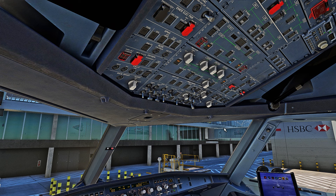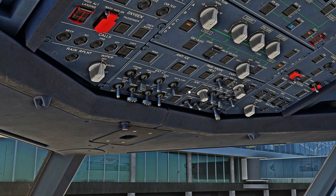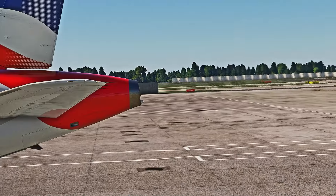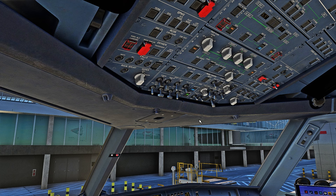Once refueling is complete and boarding has started, turn on the seatbelt signs and turn on the fuel pumps. Now we can start the APU. For the APU start, come over here, press this button, wait one, two, three, and then start. The APU will start and the green Available light will pop up, then you can disconnect the GPU. Once the APU is started, turn on the APU bleed and disconnect the external power.